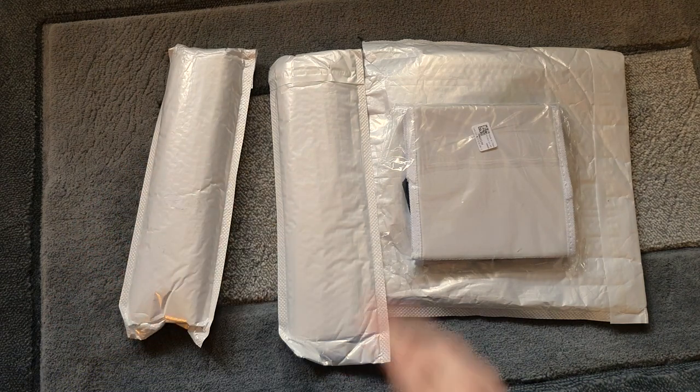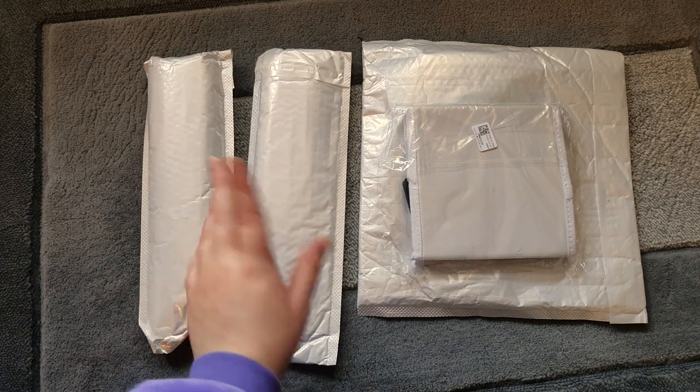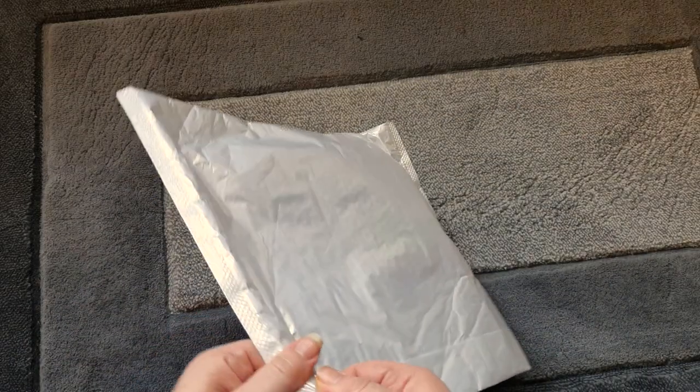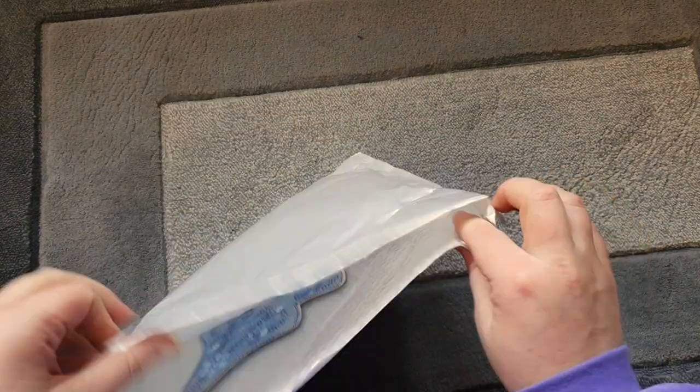We've got these two and these two, which are diamond painting kits. I think we're going to do these two things first and then move on to those. I will be putting screenshots up of the products from the website as we go along so you can see the stock images and the prices.